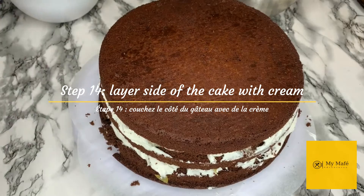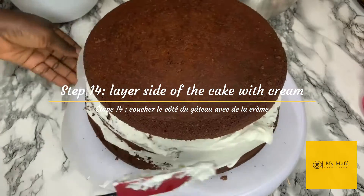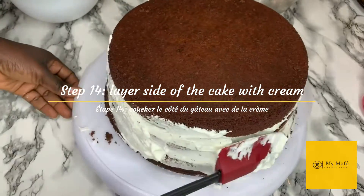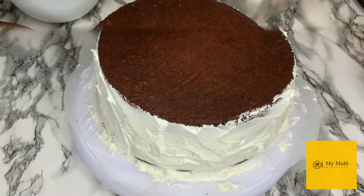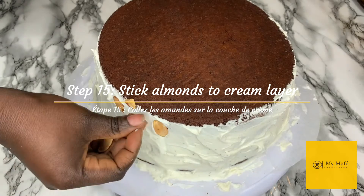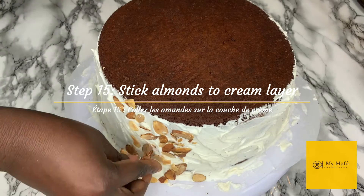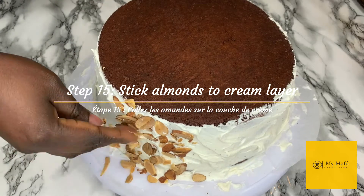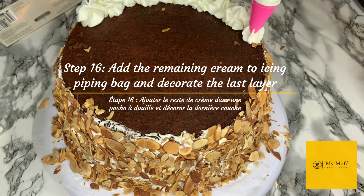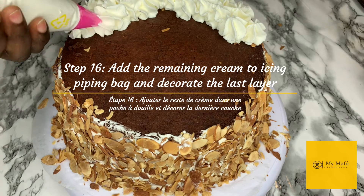I have now done the first and second layers, each layered with fruit and whipped cream. Now I'm going to coat the sides of the cake with cream as well. Step 15 is to press the toasted almonds onto the cream on the sides — this is a messy process, so if almonds are going everywhere, trust me, it is part of the process. Next, put the remaining cream into a pastry bag and decorate the top layer with it, forming nice flowers or stars.